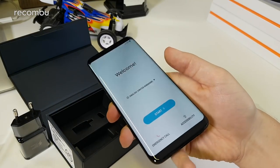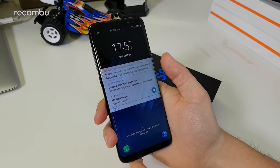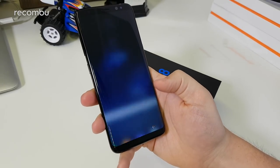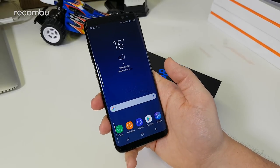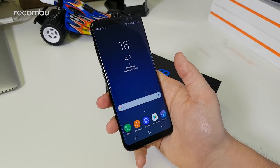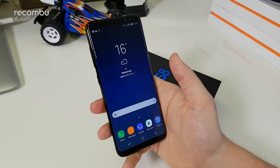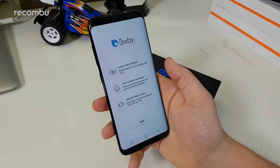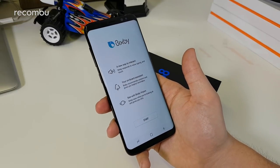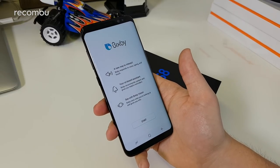We've now shot through the setup process, and as you can see it's pulling in all the emails. I put my account on there but haven't set up the Samsung account, which is offered during setup — the benefits include Samsung app access and Bixby integration. Swiping to the right, you actually have Bixby here, which is the new digital assistant covering the whole software experience on the Galaxy S8.